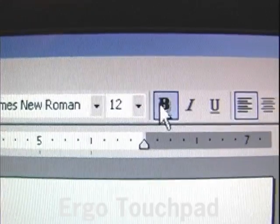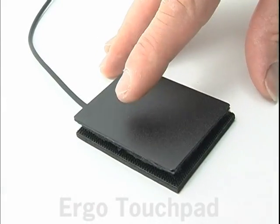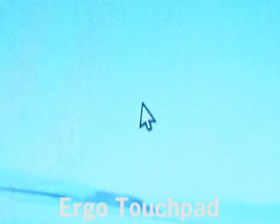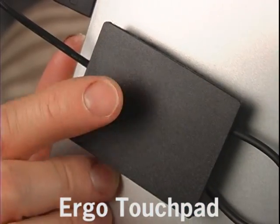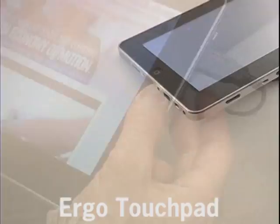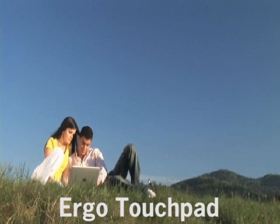It augments the normal touchscreen by giving you a cursor, so you can use either the touchpad or your fingers on the screen for a more comfortable and efficient ergonomic experience. The Reverse Pad works on any computer and can be used behind monitors or on the underside of tables — anywhere you need it.